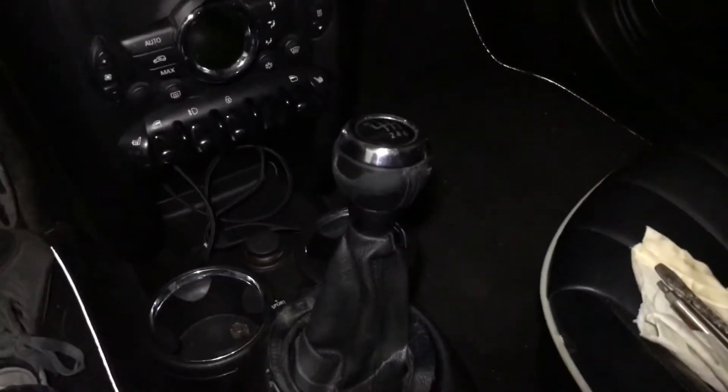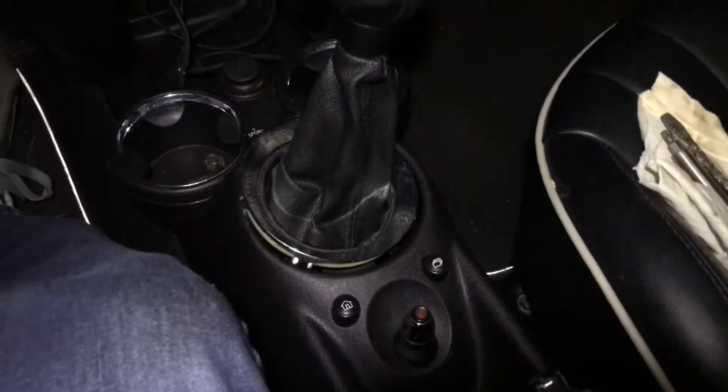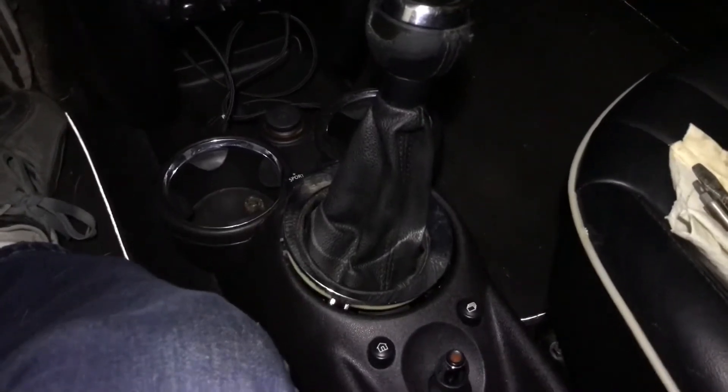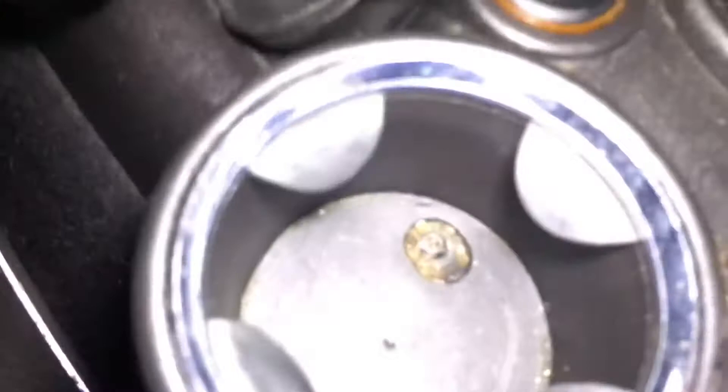Next is the shifter knob. Being that it's disconnected at the base, this just pulls straight up, and I've been told it's really hard — you really got to plant your feet down and grab it with both hands to yank it straight up. There's a slot; I'll show you it when I get it off. And then after that, there are two Torx screws. This bit is T20 — seems to be fitting.